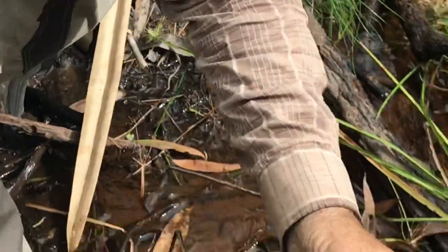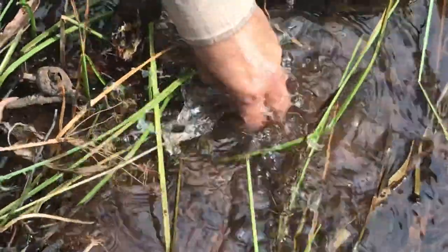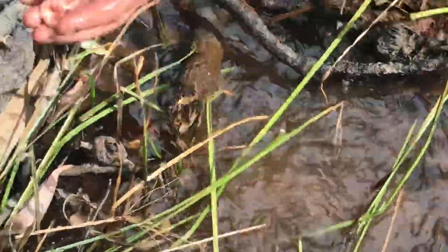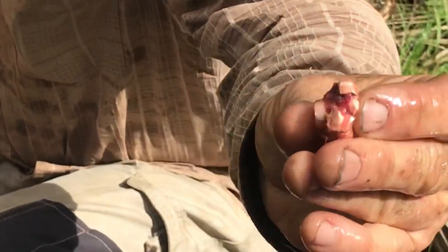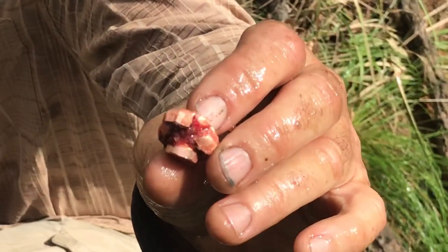I'll even give it a little washroom — conveniently near a little stream here. There we go. Very happy with the performance out of that.